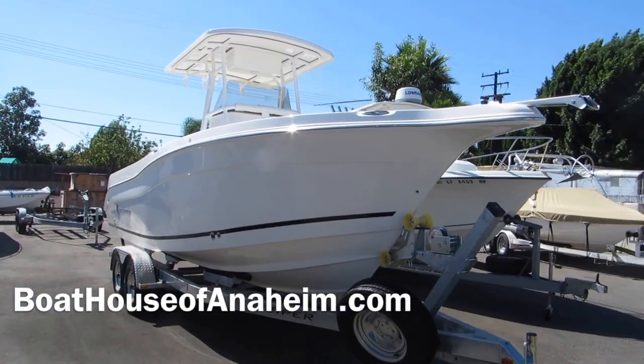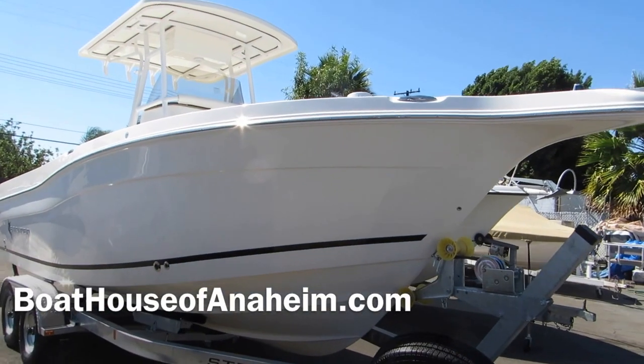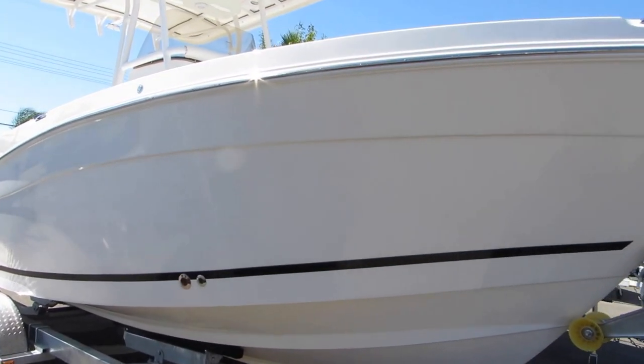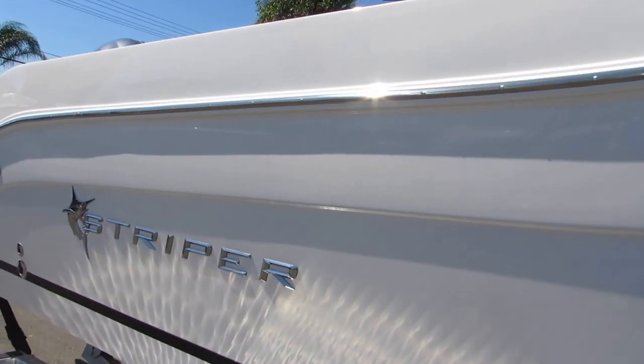Here we go — Striper 2605 Center Console, 2016 model, just came in, beautiful shape.